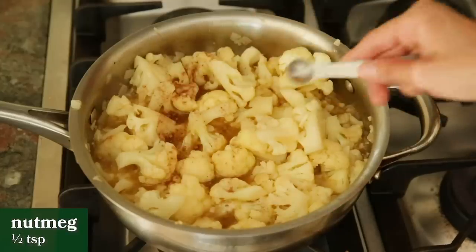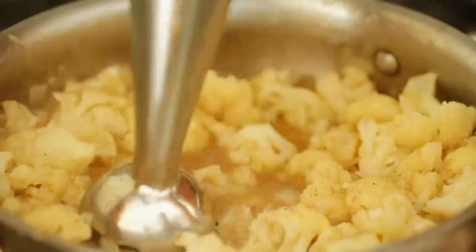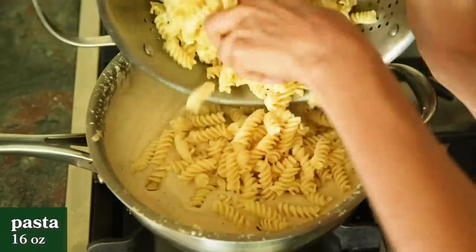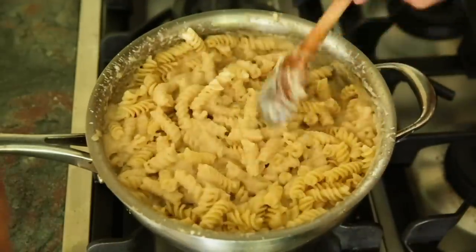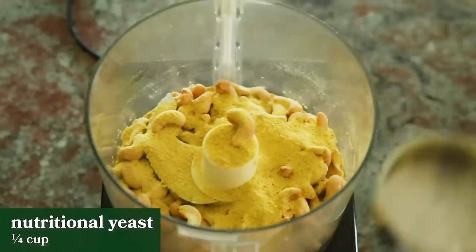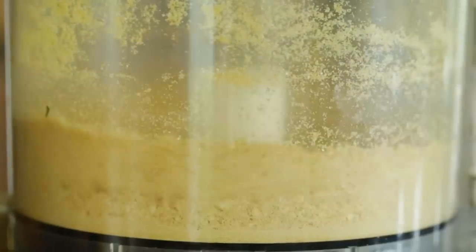After that, he adds a half a teaspoon of grated nutmeg and salt and pepper to taste. Then he blends everything up until it forms a smooth and creamy consistency. Then he adds the pasta to the sauce and tosses everything together until well coated. For a vegan parmesan topping, he adds one cup of cashews, a quarter cup of nutritional yeast, and about one tablespoon of garlic powder to a food processor, and blends that up until it forms the consistency of grated cheese.